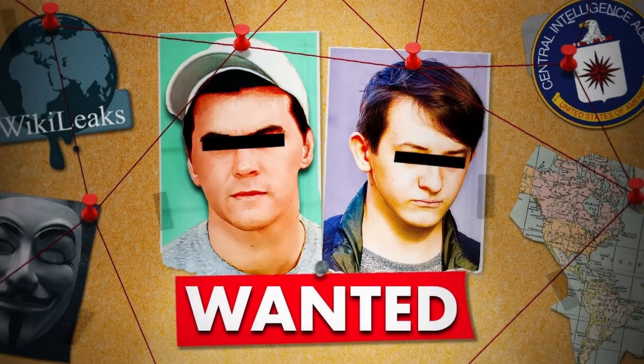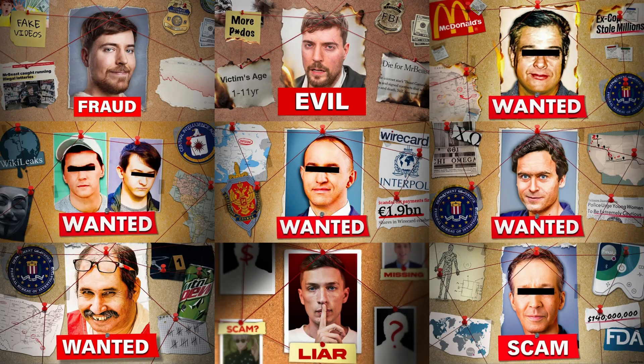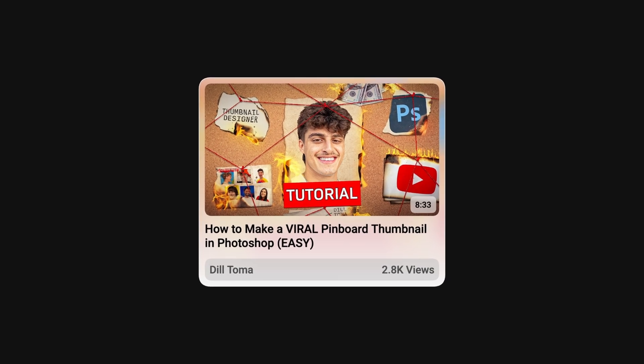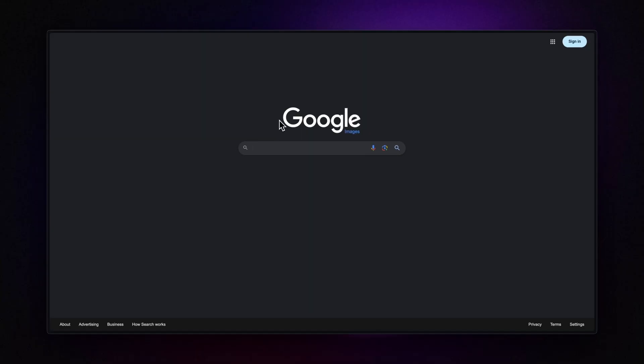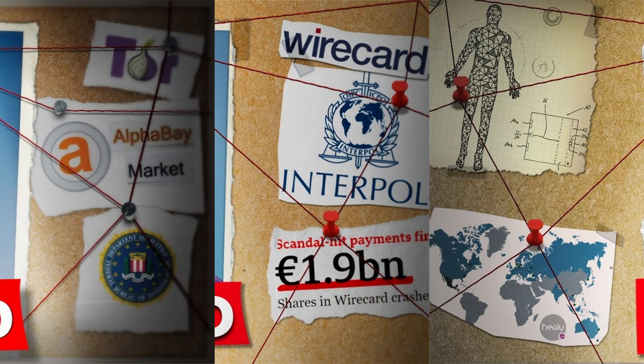In this quick video, let's break down the pinboard thumbnails. These thumbnails have been around for quite a while, and even though my fellow thumbnail designer friend Dilly has already made a very good tutorial on how to make these, here I am with one of my own. To break it down, let's start with the main element that ties everything together — the pinboard itself. You can easily find a bunch of these stock textures just by searching "pinboard" on the web. Next, you have the main frame inside which you're going to place the image of your subject — in this example, Mr. Beast. After that, you want to either create your own shapes for the image placeholders around the main frame, or find something on the internet. In many of these thumbnails, you'll notice newspaper or regular paper cutouts used to place these images.